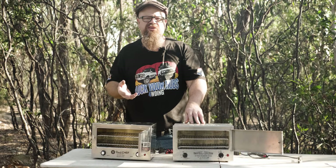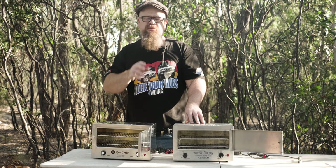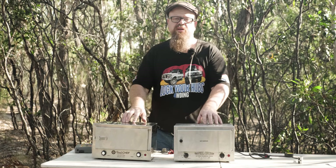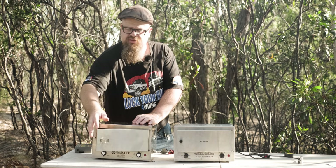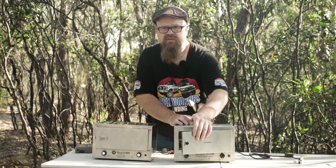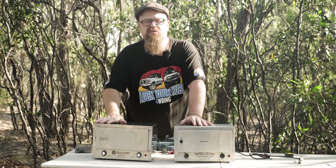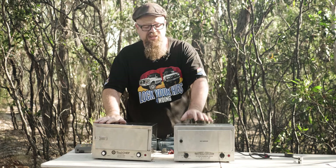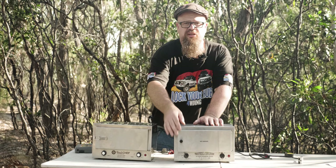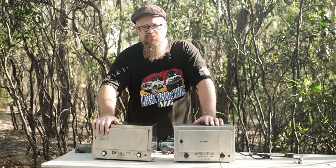So externally and internally they're pretty much carbon copies of each other. Now let's compare the features. First, the door latch — there's an over-centred door latch on the Roadchef, and just a friction hold door latch on the Travel Buddy. The engagement of the over-centred latch is better. If you're doing a lot of corrugated dirt roads, especially with trays inside, it'll push the door open, so the over-centred latch is a better deal.